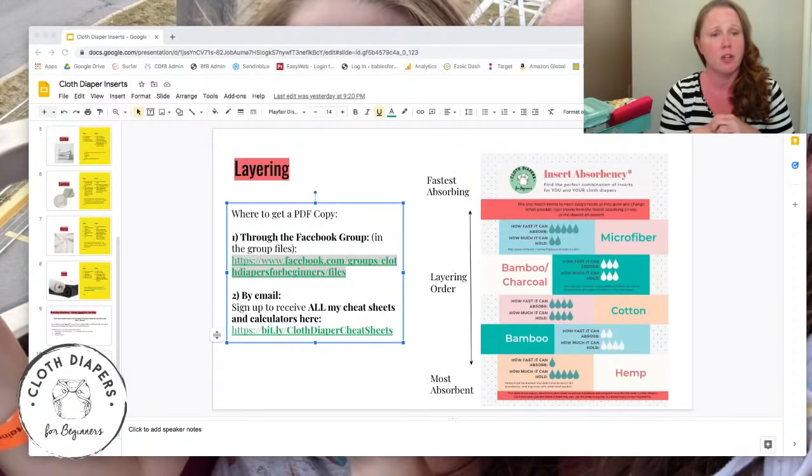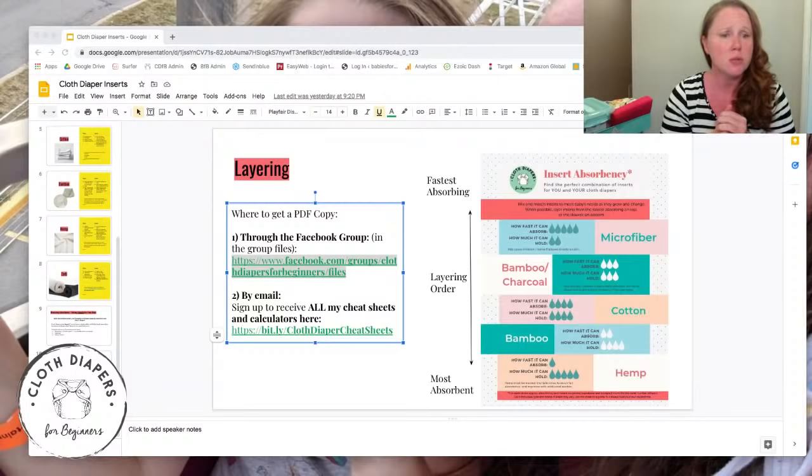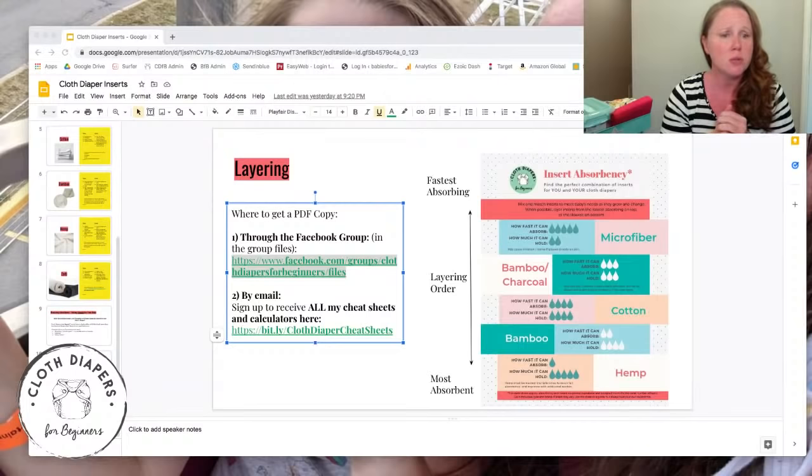First-time mom here — loved your video about types of cloth diapers, it was the best! I was just doing some research on inserts and your live came up — perfect timing! Thank you for coming and for the kind words!